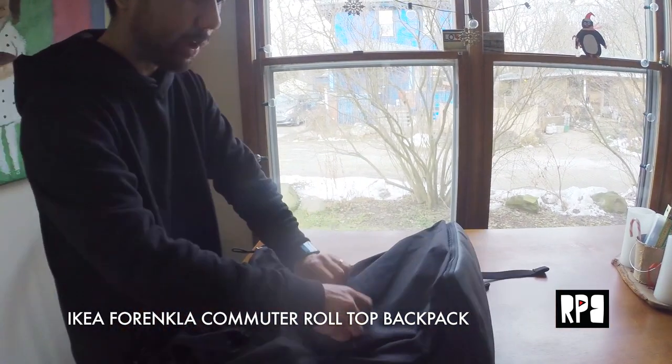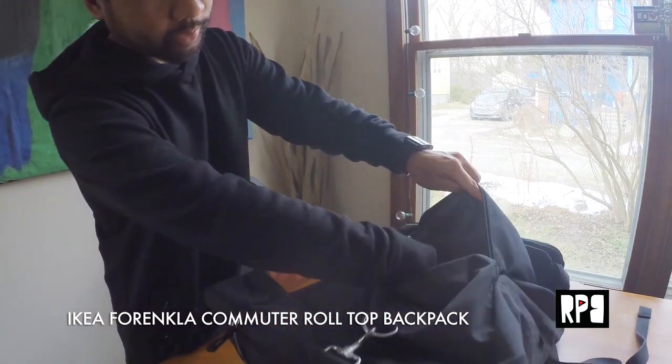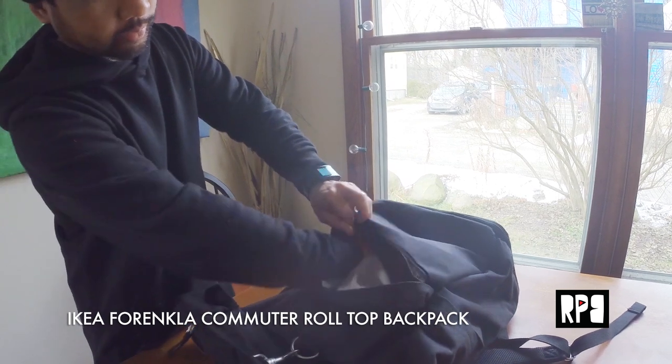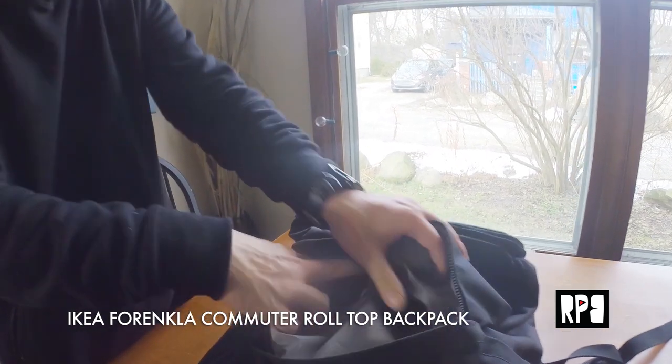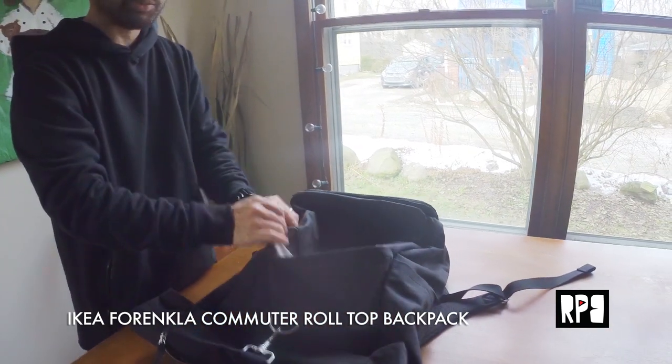So you have your front pockets, which have these little inner pockets here to put some of your breath mints or pens or things like that. That's pretty standard.